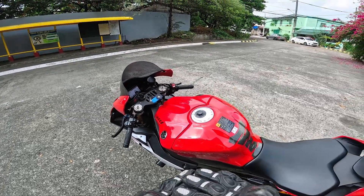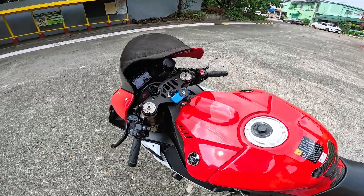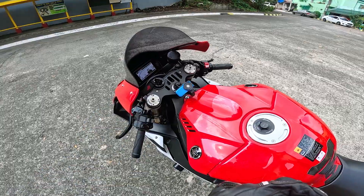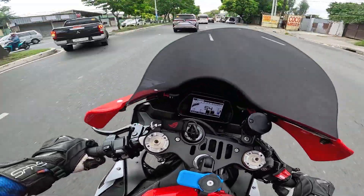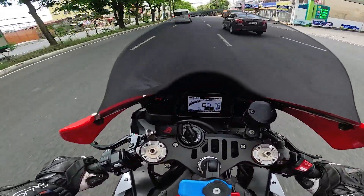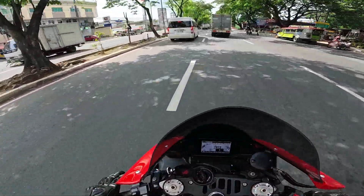And ito si Red One, naka-reflash nito — Woolwich Racing Reflash. Right now naka-full power siya. Grabe, parang may monster na nagising at tumahandar eh.